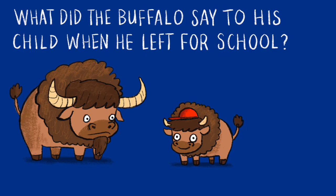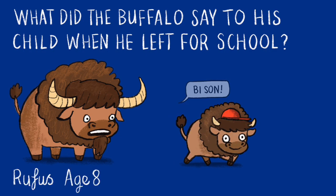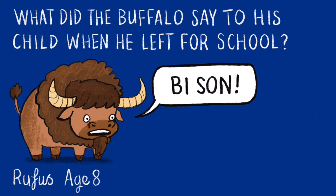What did the buffalo say to his child when he left for school? Bison! And that joke has come from Rufus, age eight.